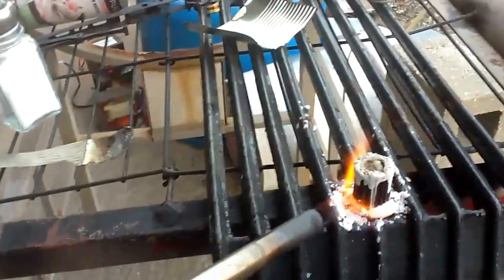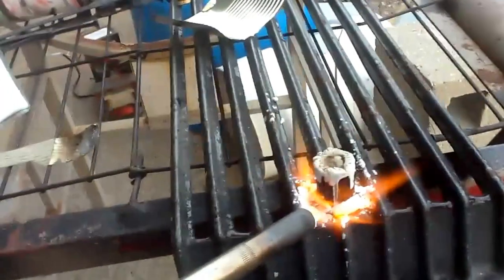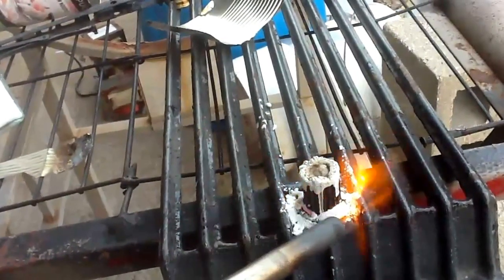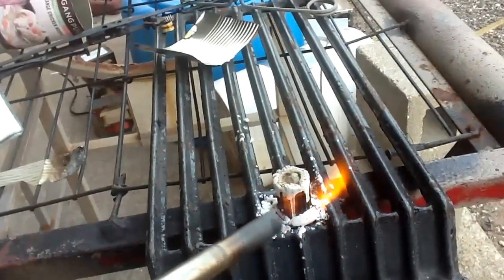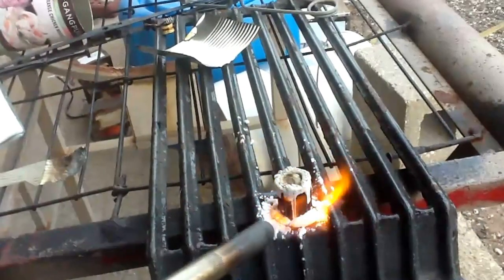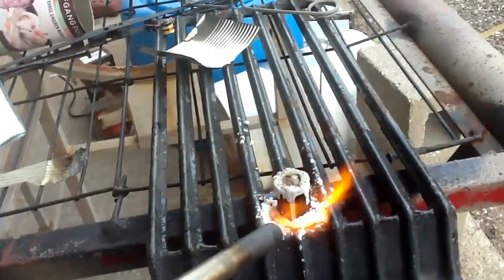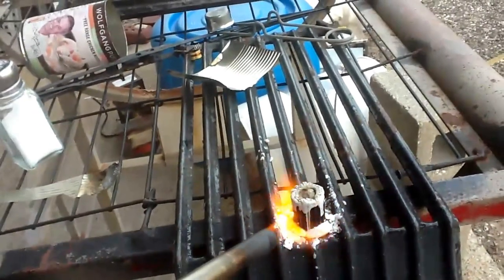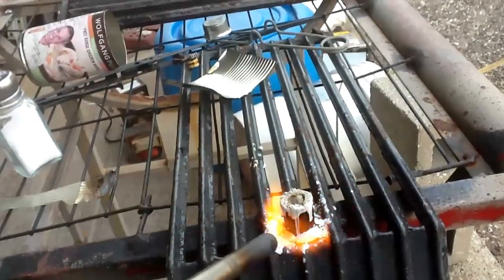I'm just putting a nice even heat on the metal. You want to heat the metal and let the metal heat the salt - don't try to heat it directly with the torch because it'll actually start to burn. You don't want to get it too hot once it gets to where it's melted.